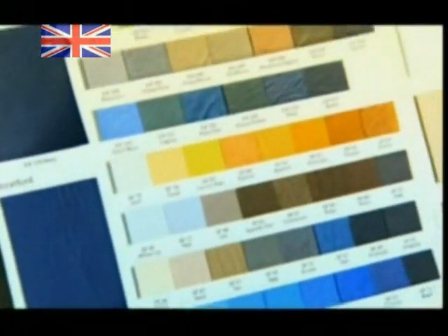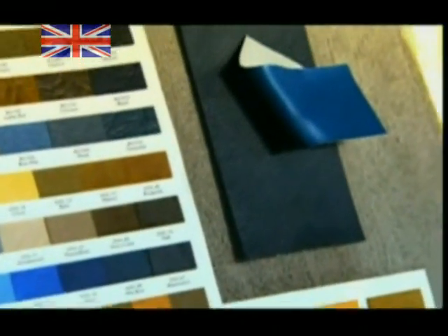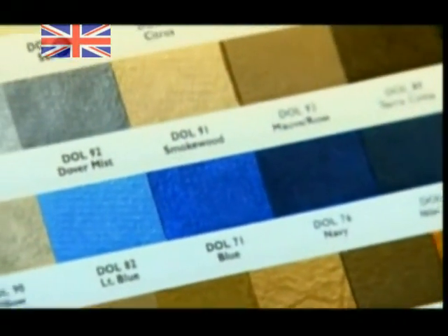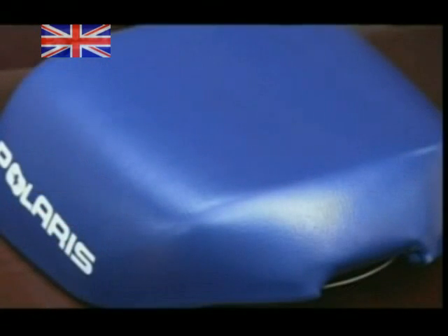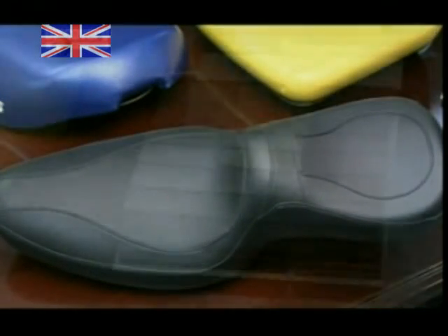Is it leather or is it pleather? It can be hard to spot the fake. Synthetic leather or pleather can look and feel very much like real cowhide. It may not be the genuine article, but its growing popularity means it's become a bit of a cash cow. Plenty of good looking products are made from synthetic leather.